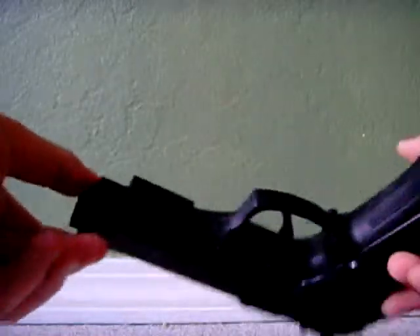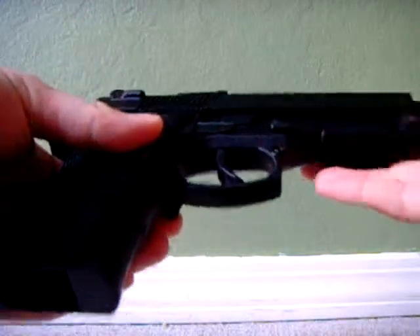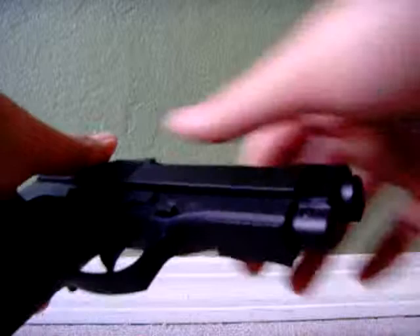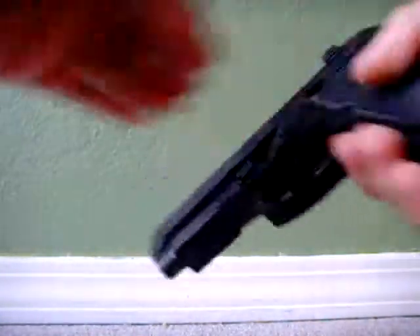Here's a quick video update on my Bell M92F Full Metal Airsoft Pistol. Recently I found out that the orange tip was removable, and as you can see now, it's not there anymore.